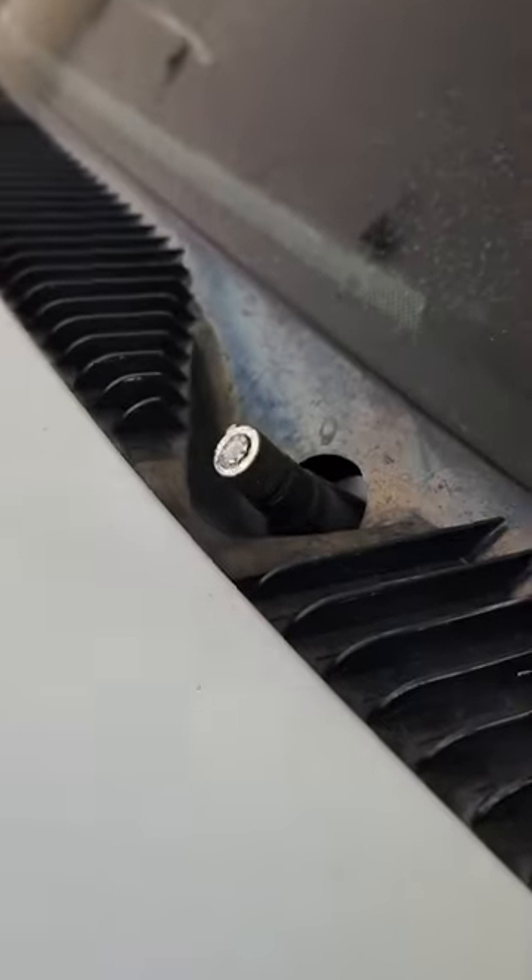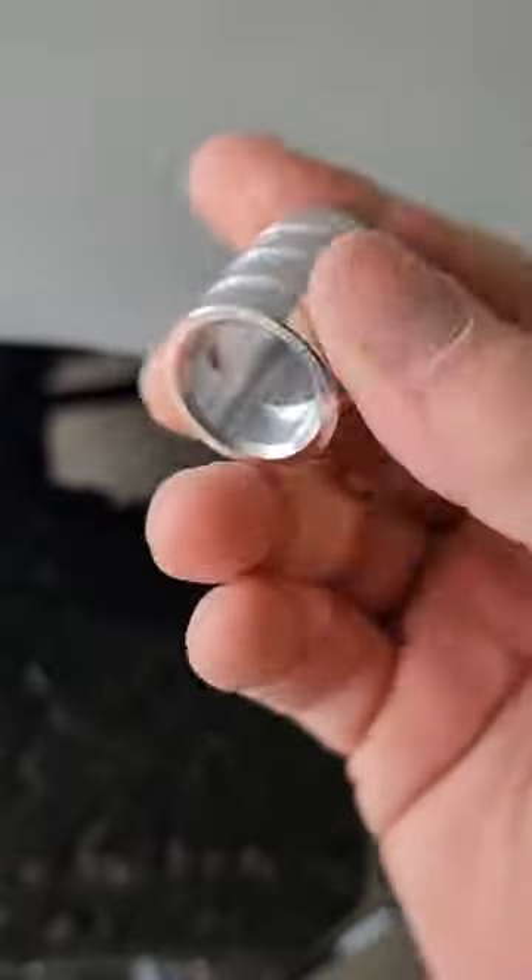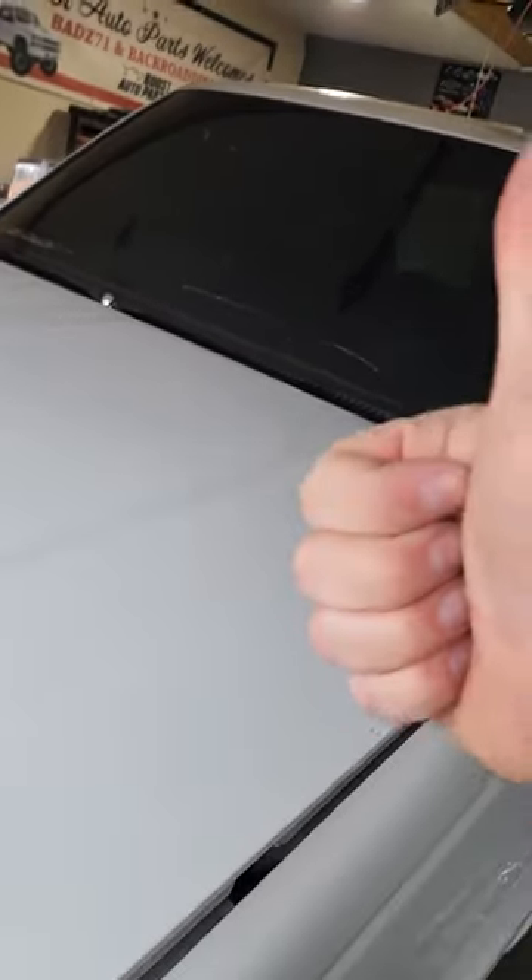All you have to do is take that wiper arm, take it off, and throw it away — we don't need those anyway. Just use Rain-X like the rest of us. Put this billet aluminum cap over the top, and boom, your wiper blades have been deleted. You need these in your life if you want that clean look for your truck pictures. Go grab you some from LG Billet.